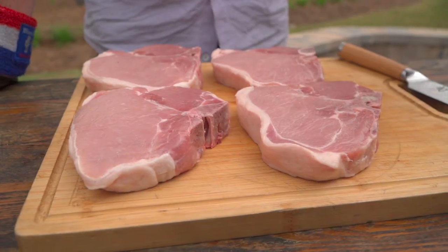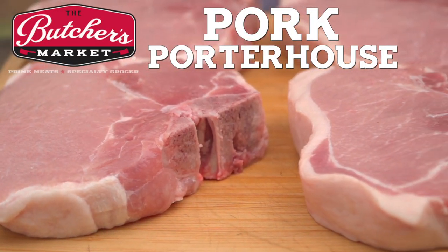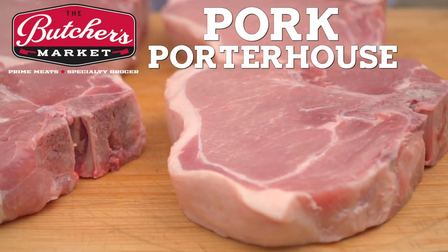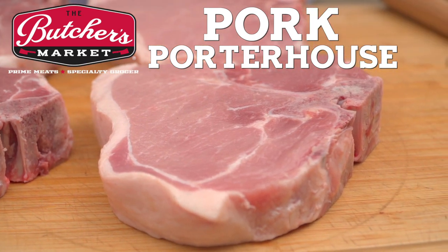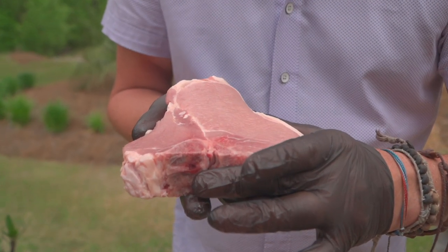I am super excited that the Butcher's Market Steak of the Month Club is featuring one of my favorite farms here in North Carolina and one of my favorite cuts, the pork porterhouse. One of the beauties of Cheshire Pork is they've been laying down genetics for over 40 years to build that intramuscular fat that we love to see. It's different than a lot of pork in the fact that it's got that flecked marbling in there.